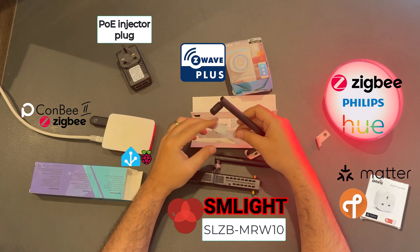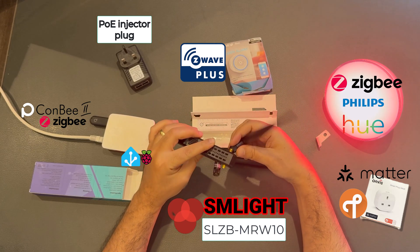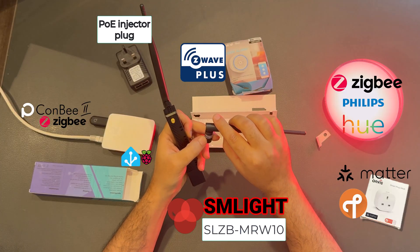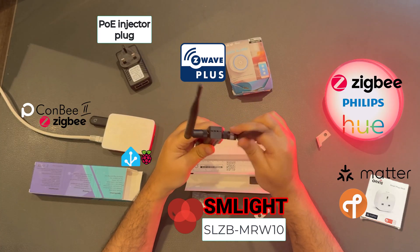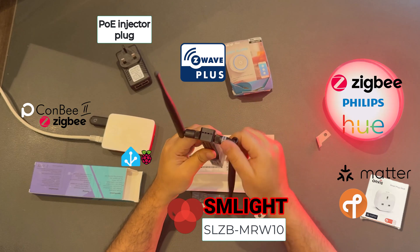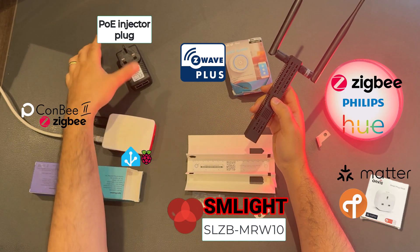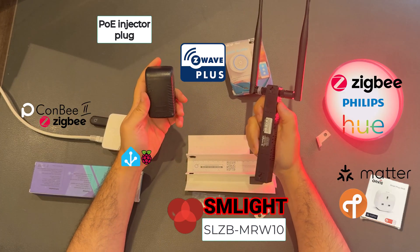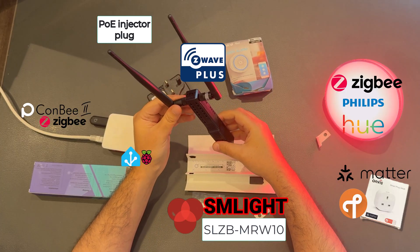There are also some screws if you want to mount the SLZB MRW on a wall. Let's connect the antennas — the Z-Wave antenna with the white sticker goes on the right side, and the ZigBee/Thread antenna on the left. I'll show you a schematic later, so make sure you get this right. The device can be powered via Power over Ethernet or USB-C. I'm in love with the PoE connectivity. If you don't have a PoE switch, you can get a PoE injector — it has two Ethernet ports, one data and one PoE. It also has USB-C if you prefer.